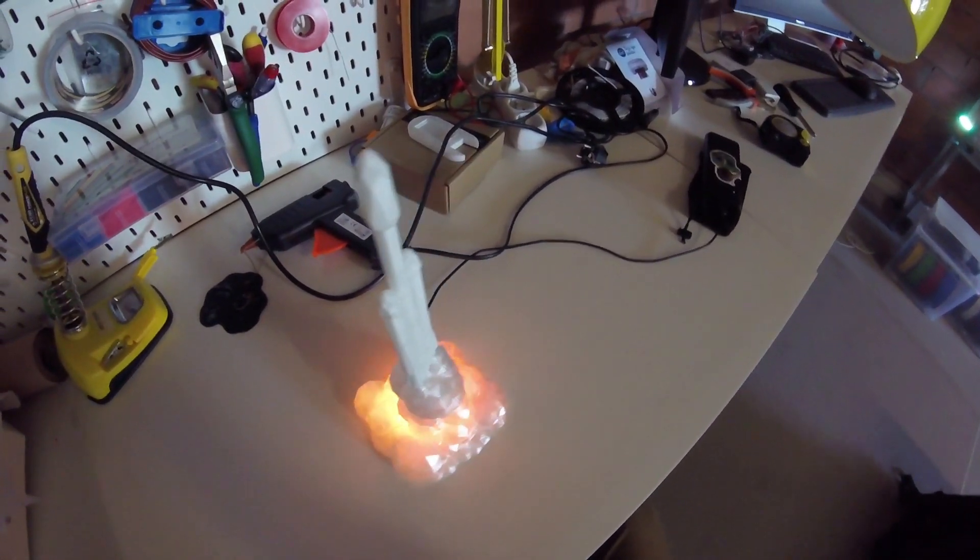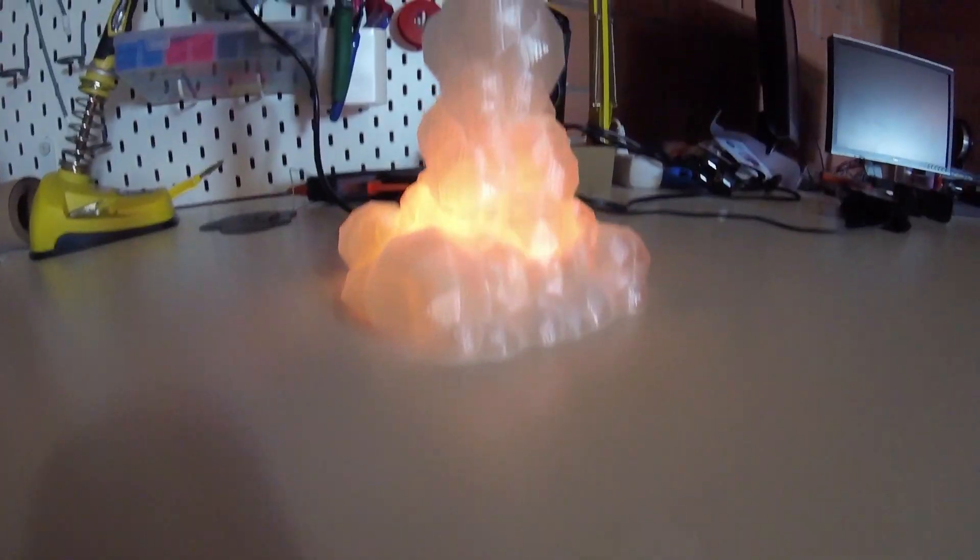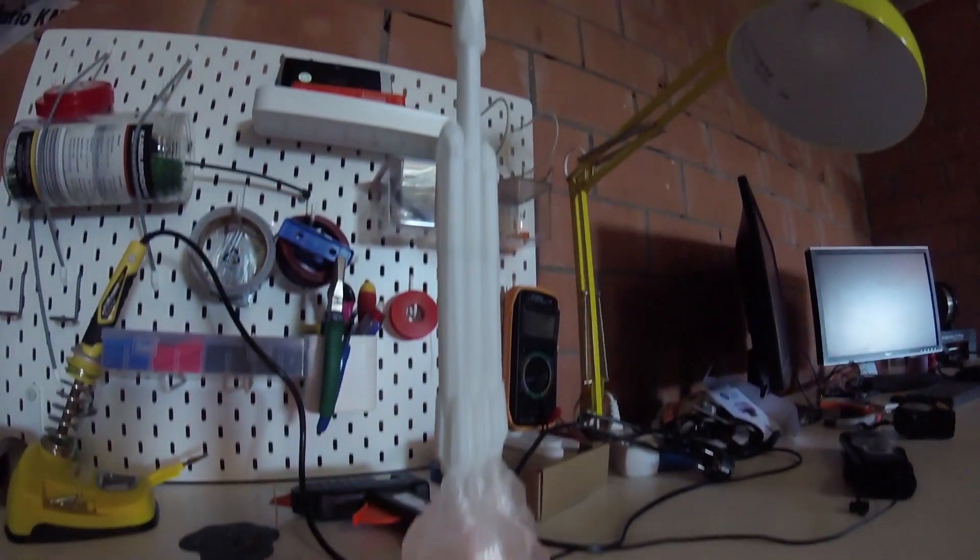I'll be uploading the code for the light effects and the 3D files for printing, just in case you want to build one of these yourself. Good luck and see you next time!